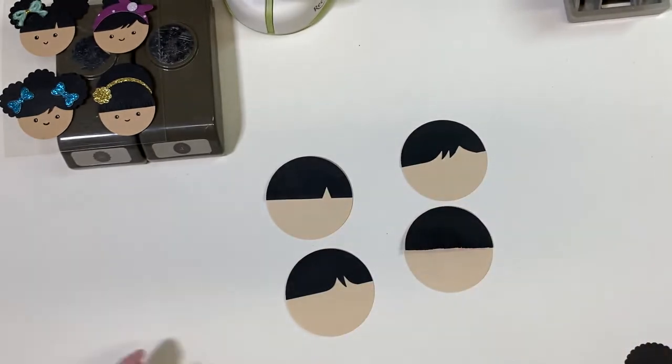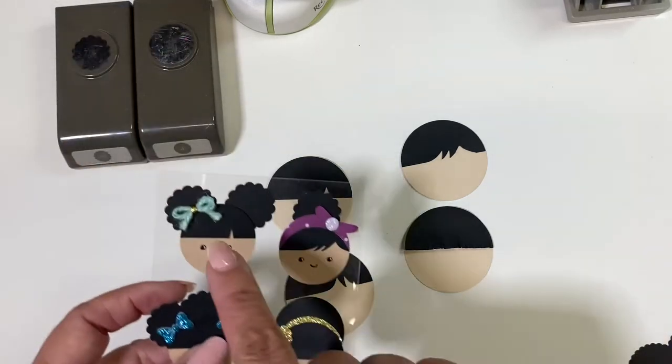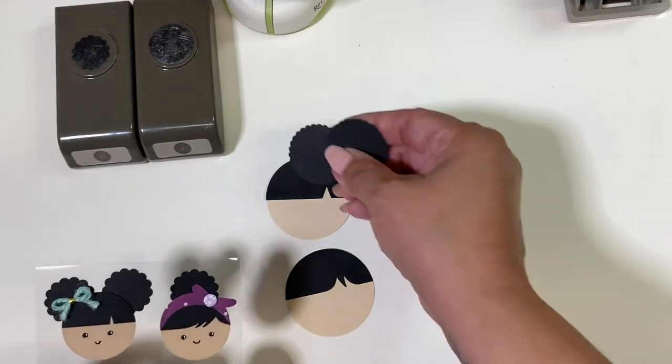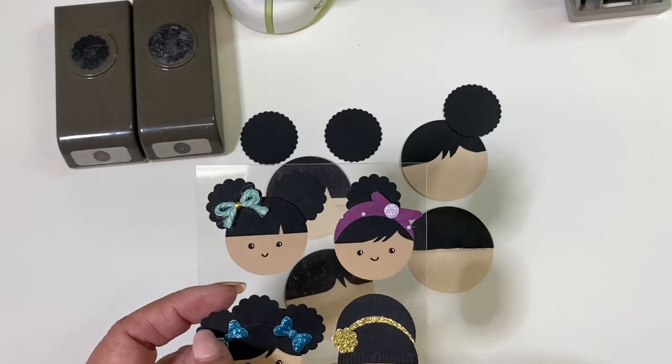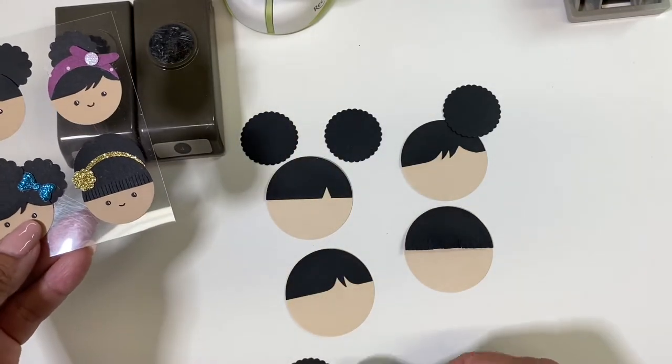You can actually just leave the half circle as-is for a little boy look, but they look so much cuter with a bit more hair. For this one you're going to need two scalloped circles. For this one you need one. And then for this one you're going to need three of them — one, two, and three.